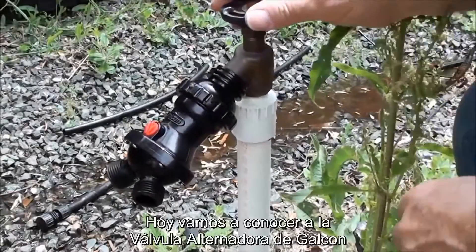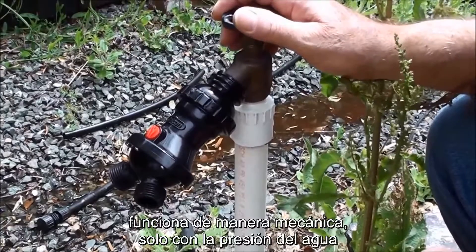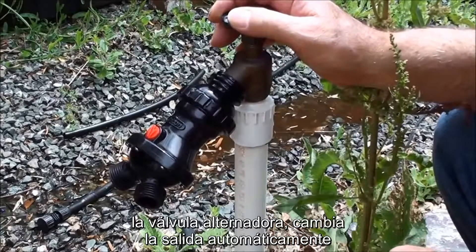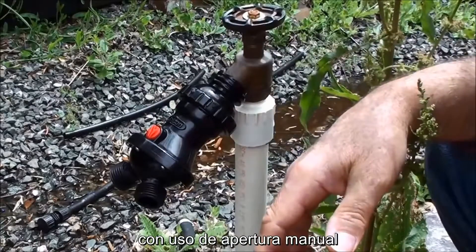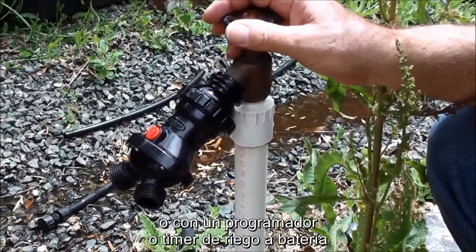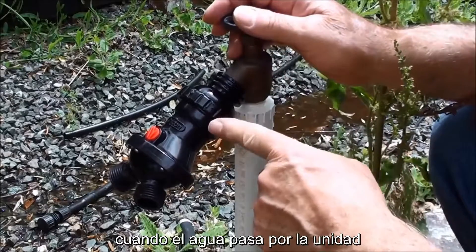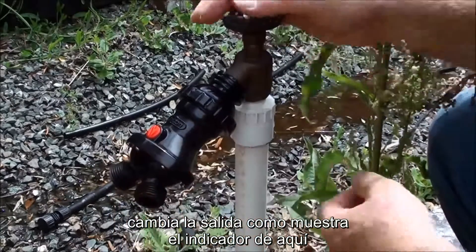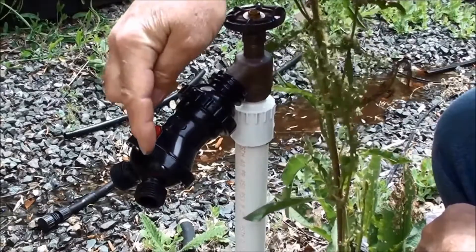Today we're going to take a look at Galcon's alternator valve. The way this works is every time the water hits the alternator valve, it switches from one side to the other. Whether you're using a manual turn-on, a wind-up timer, or battery or AC timer, when the water hits this unit, it switches from one side to the other. It has an indicator with an arrow to show you where it's going to water next.